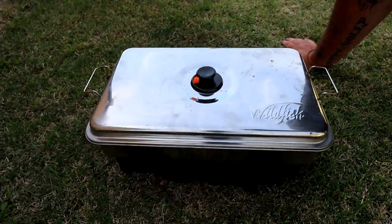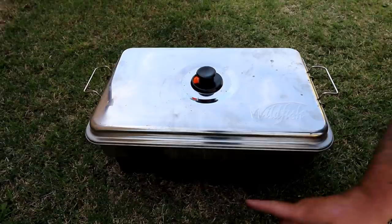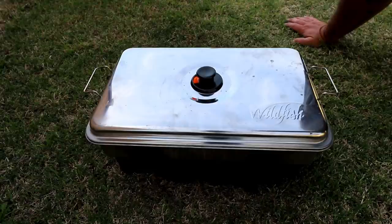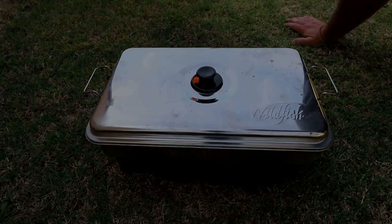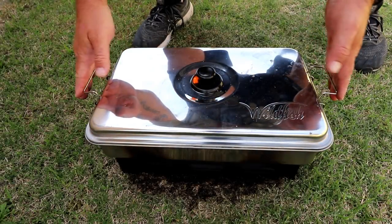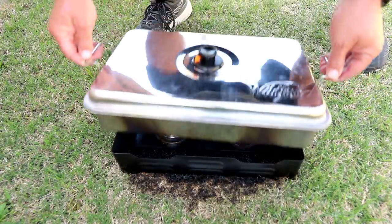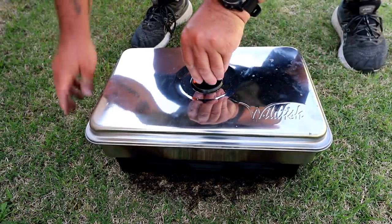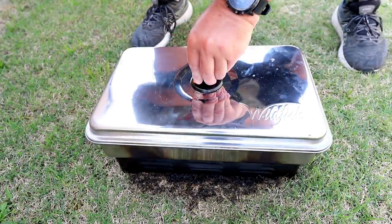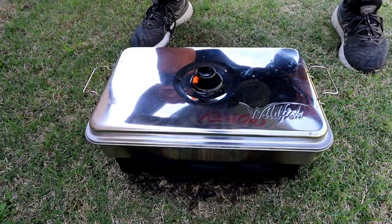Every time I get a gust of wind the flames come out the side and set fire to the grass. I've got a funny feeling there's going to be a big black rectangle in the middle of my back lawn after this. Well I'm pretty sure the flames have gone out — let's see what the damage looks like to the grass. Oh, that's funny. Let's see how the fish looks — oh beautiful, look at that. I'm going to leave that in there while I go and pick up my chips from the local fish and chip shop.